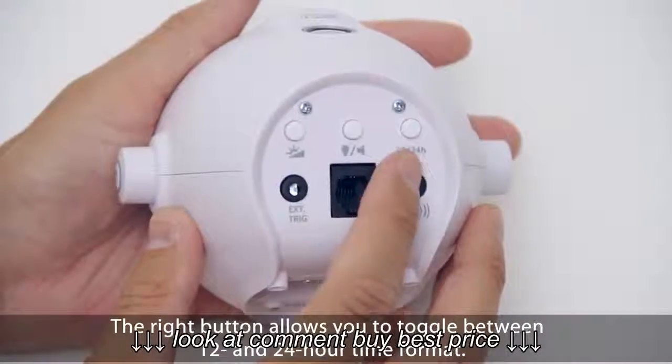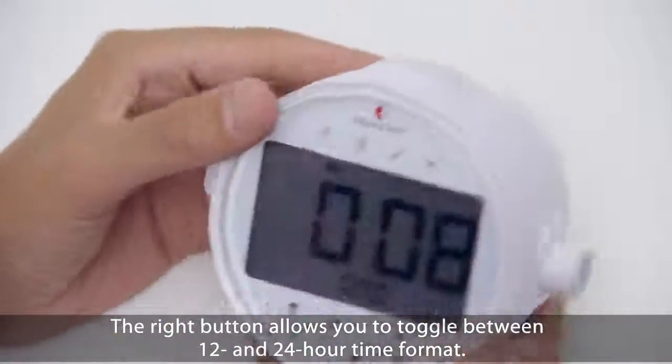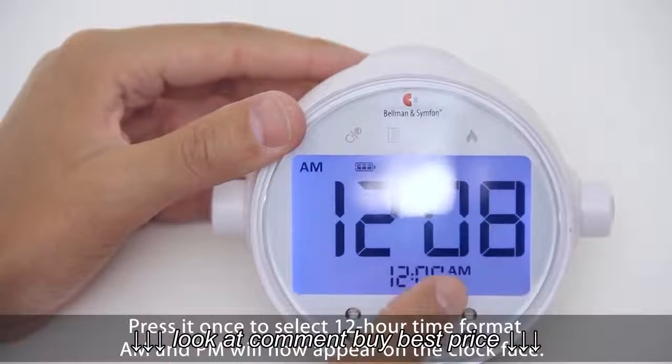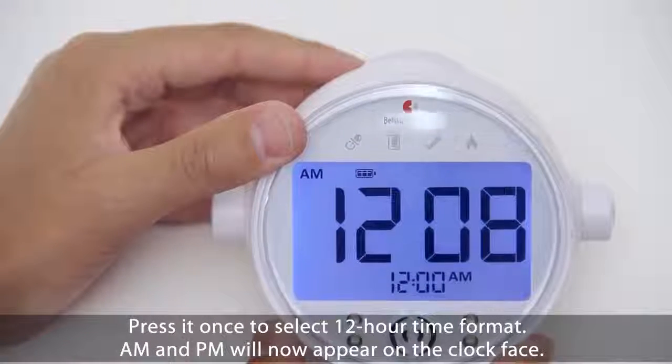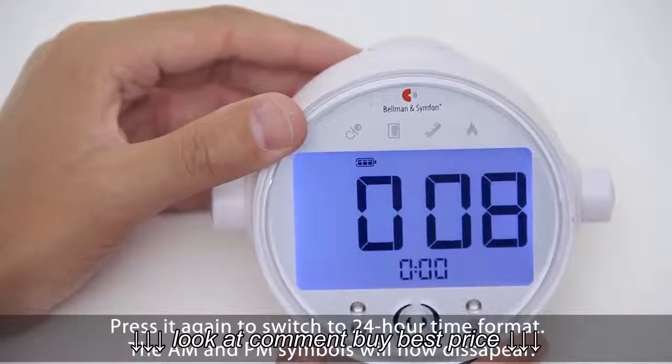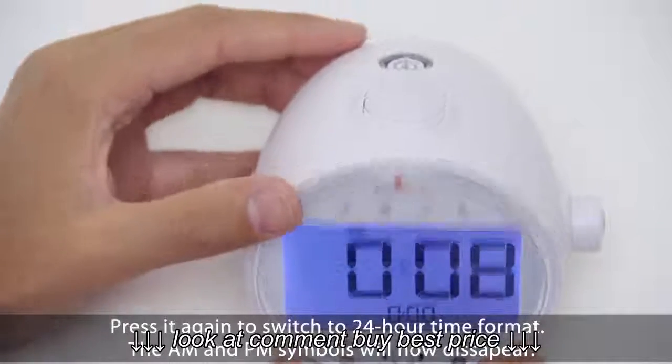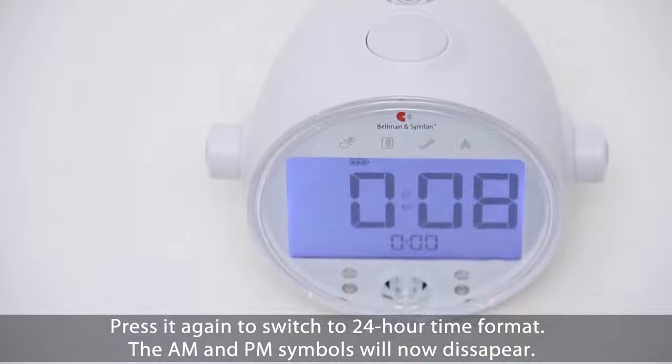The right button allows you to toggle between 12 and 24 hour time format. Press it once to select 12 hour time format — AM and PM will now appear on the clock face. Press it again to switch to 24 hour time format; the AM and PM symbols will now disappear.